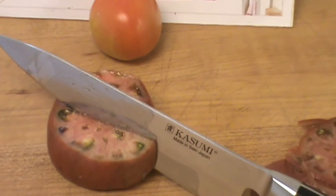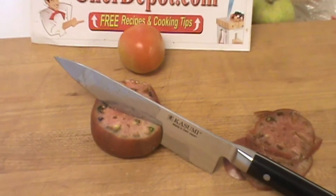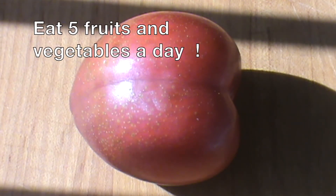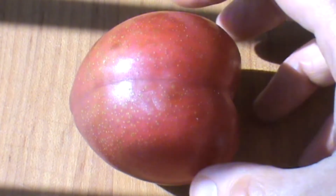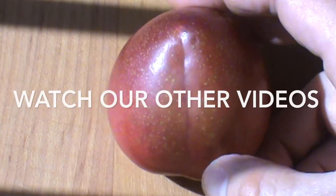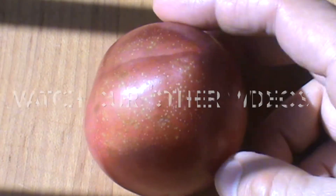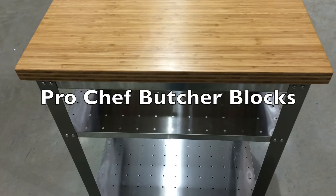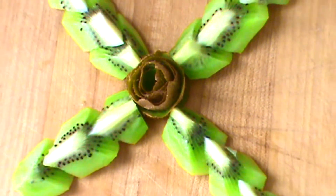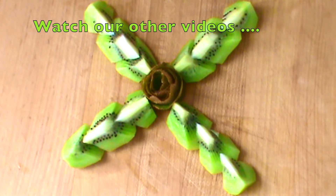Hello chef here. I've got something unusual for you — it's a fruit and I'm wondering if you can name this fruit. I'll give you just a few seconds. This fruit is grown around the world and it's a hybrid, a cross fruit. Kiwi rose.